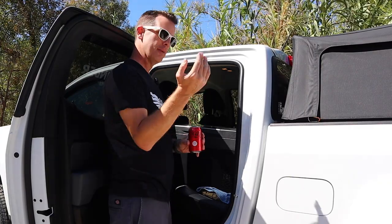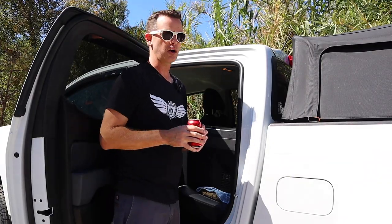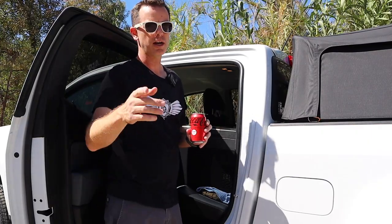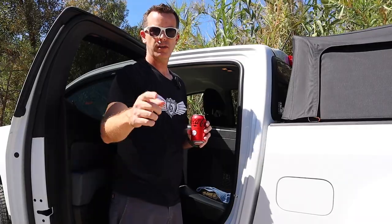I hope this video helped you out and maybe gave you an idea for something cool you can use for your next road trip, off-road trip, or camping trip. I'm going to have a link for this down in the description below. If this video did help you out, please give it a big thumbs up and help us out by becoming one of our subscribers — it helps more than you know. Thanks for watching.